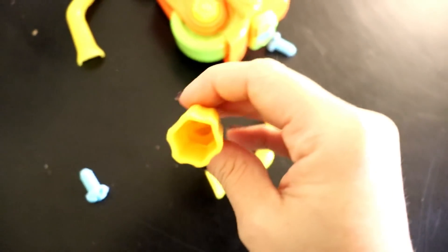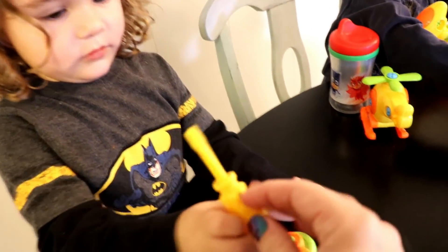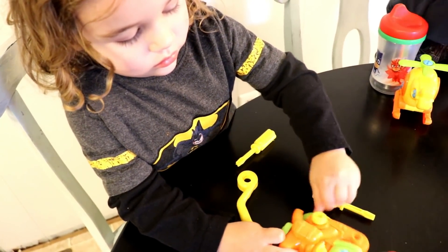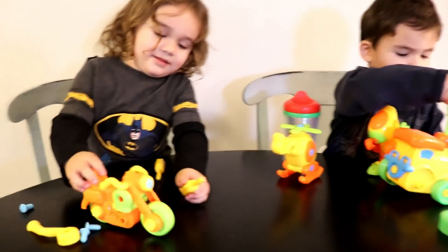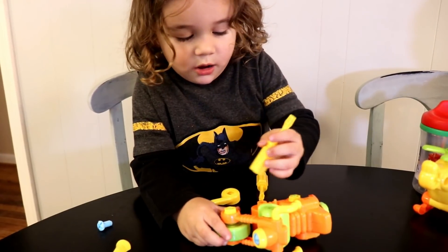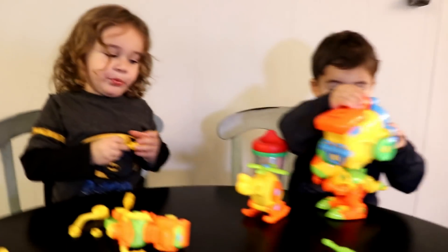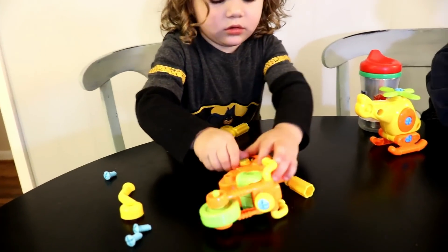See this front wheel right here? Look at this side of the screwdriver — you can take it and put it like this and use it to take it off. Isn't that cool? You can use it on the monster truck, the best — yeah, and the helicopter! Yeah, take the bolts off.